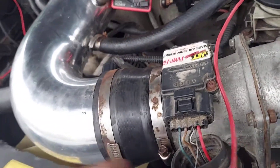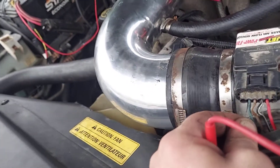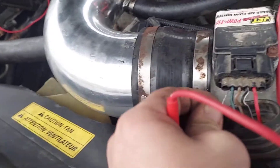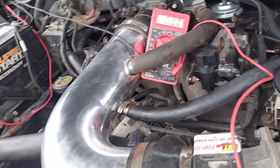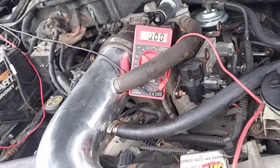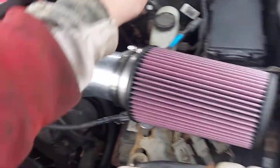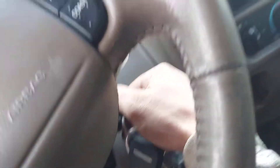So this is my signal wire here, and this should read at least around 1 volt at idle and stay steady. Then when you give it gas, the voltage should increase. I'm going to get that out of the way and start it up. I already had it on but my truck is running rough.